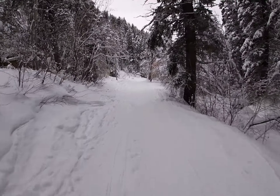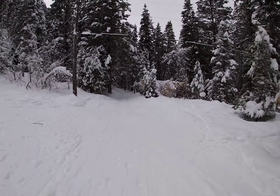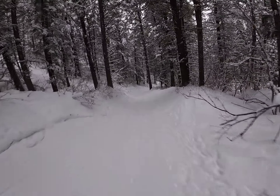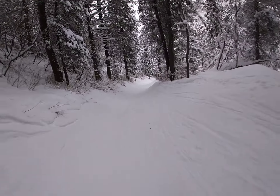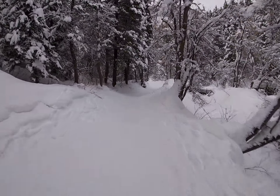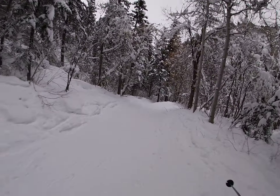There are some flatter sections. But as you can see, it is a pretty thrilling descent — or can be anyway. Almost like a bobsled run, really. But you're on skis.